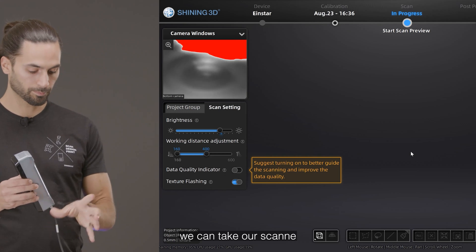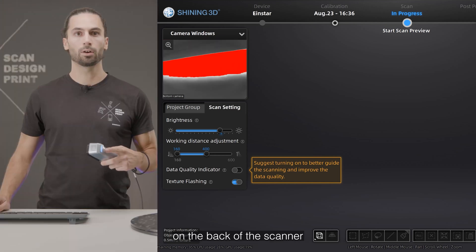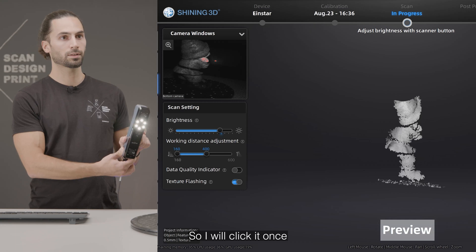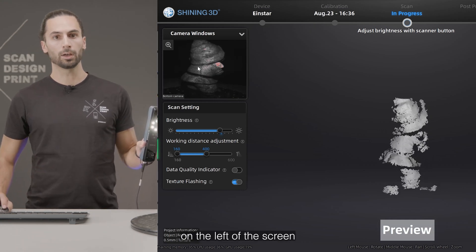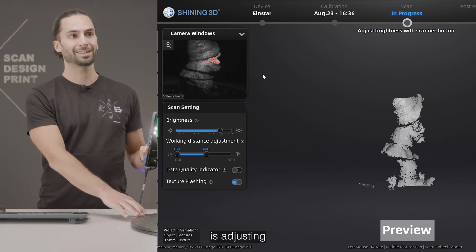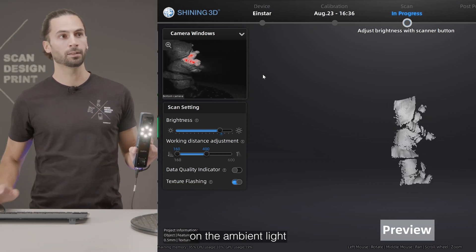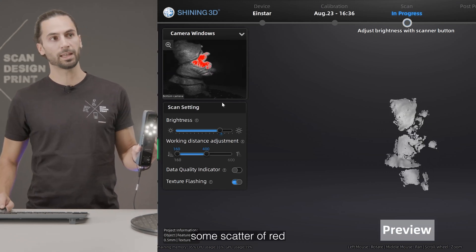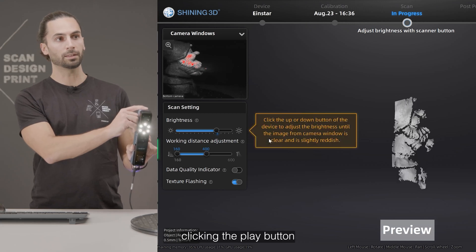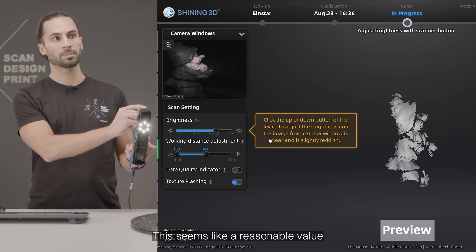At this point we can take our scanner, put the bracelet on, and we can either click on the play button on the back of the scanner or on the start preview button on the screen to start the preview. We immediately see on the left of the screen the video feed from the camera and a preview of the data being captured. First thing we need to do is adjust the brightness of the scan — it depends on both the texture of the part and the ambient light. We need to make sure we see some scattered red areas on the part. We can either control the brightness with the bar on the screen or by double-clicking the play button to access the brightness settings with the buttons of the scanner. This seems like a reasonable value for the brightness.